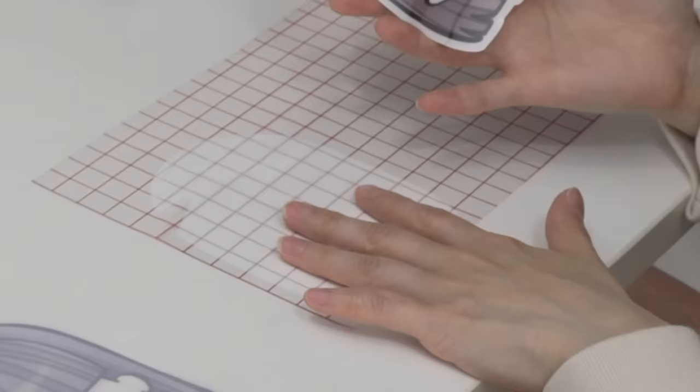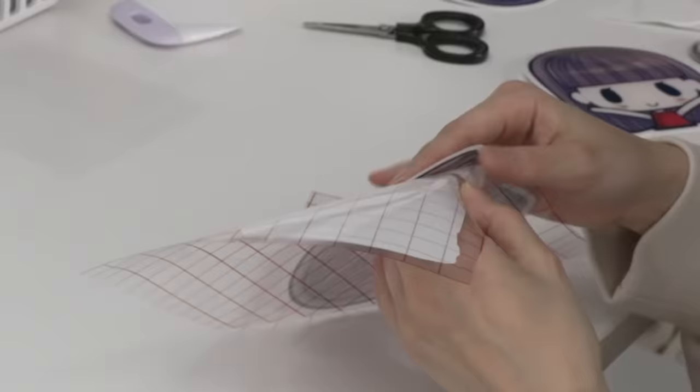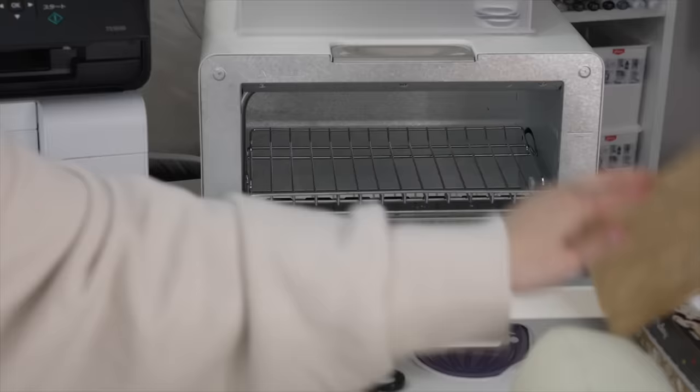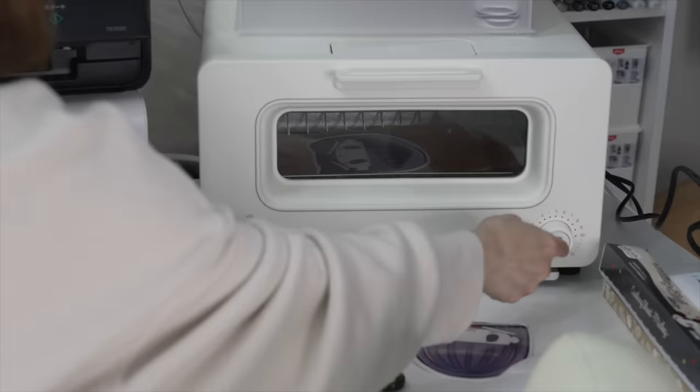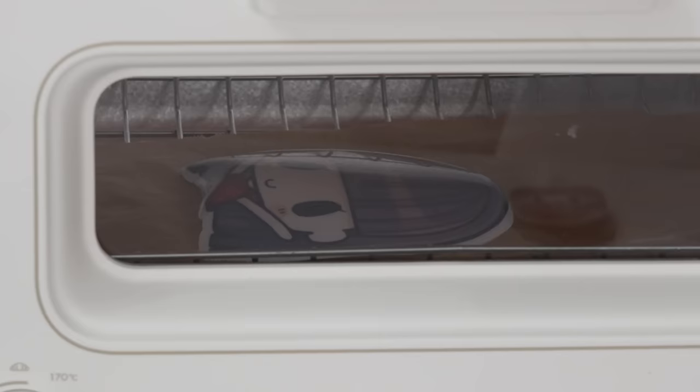I'm going to flip it over, get some tape, and place the back part onto the sheet. The back white sheet peels off really easily. It's now ready to put in the oven. I'm going to do the same for this one, peel it, then get some cooking sheet and place it inside the oven. It's just so fun watching them shrink!